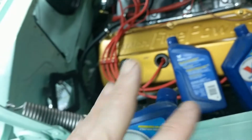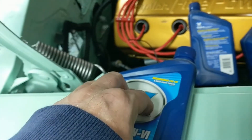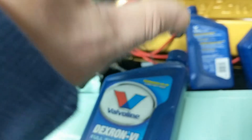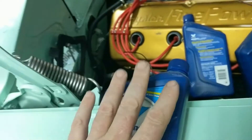Ford was like, forget you guys - we're going to be different and make more money by selling our own oil. After a while, they've gone to their own Chrysler ATFs, whatever it is.